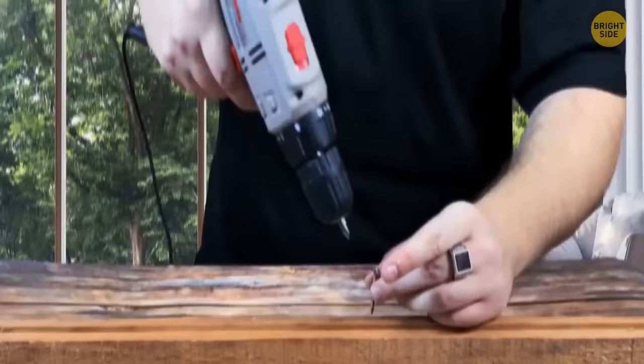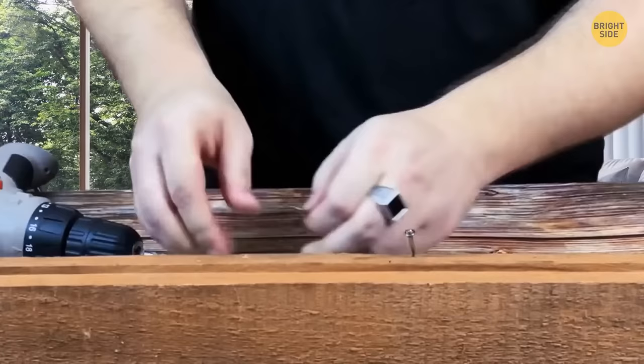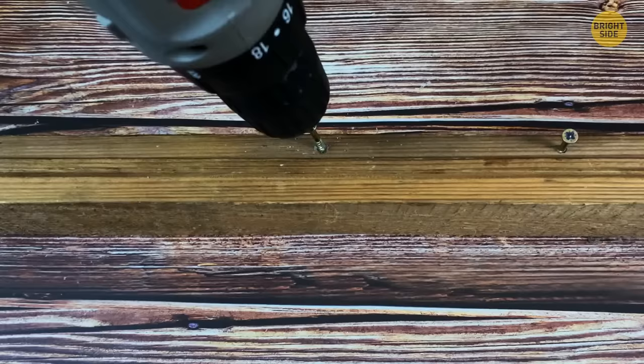While drilling long screws into hardwood with an underpowered drill, scrape the edges of the screws with a block of wax before the drill gives up. The wax acts as a lubricant, melting as it warms and providing easy entry for the screw.